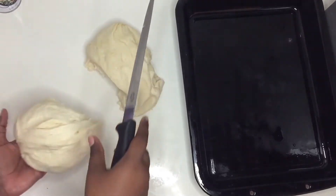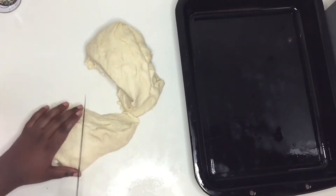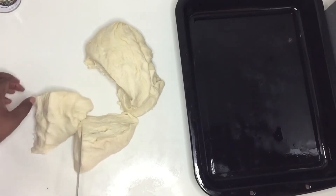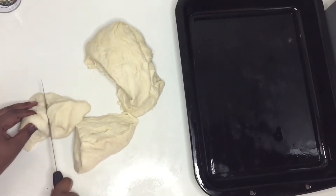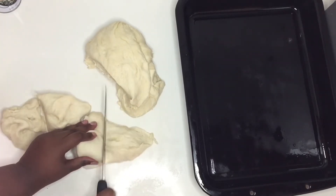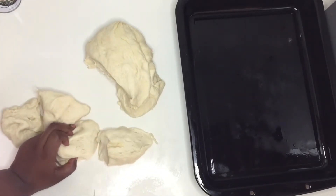I'm portioning out my dough into little balls and placing them on the tray. Then I'm going to cover them with a kitchen towel and let them rise for the second time for about five to ten minutes, just until they double in size again.